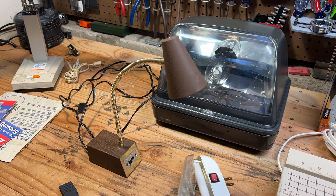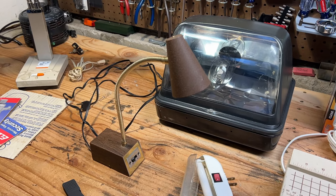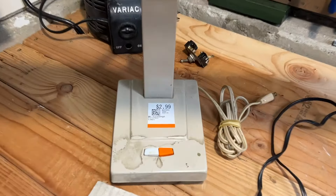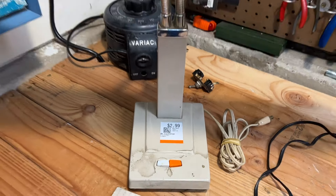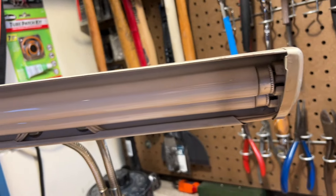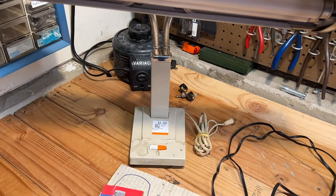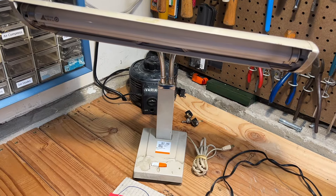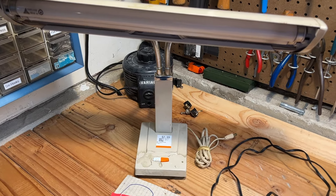Got a mess of random stuff going on here on the workbench at the moment. But doing some thrifting this weekend, I found this old Japanese fluorescent desk lamp for $3. It did work when I plugged it in. I moved the bulbs around and now it doesn't work — there must be something with the bulbs, because they do look pretty used up. I did get one of the bulbs to light up and not the other. I'm not sure if it has two separate ballasts or just one. We'll have to look into that.